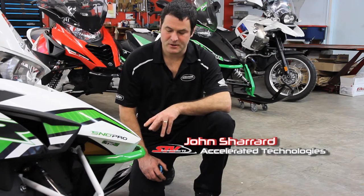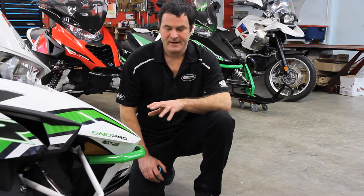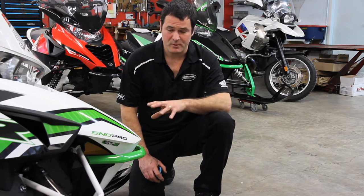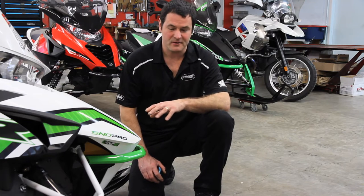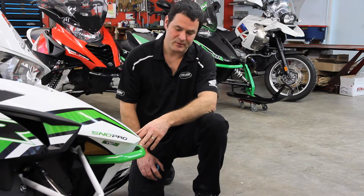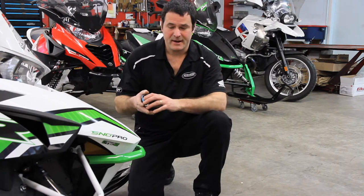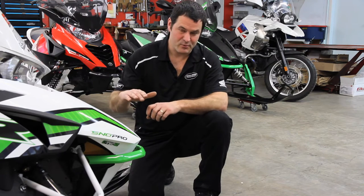We're here today doing an Elka shock install on this Arctic Cat ZR600. One of the first steps we do when we're about to do a ski shock install is measure the ride height. I've just put a piece of tape here on the bumper with a pen line on it, and then I'll measure that down so we've got a starting point.